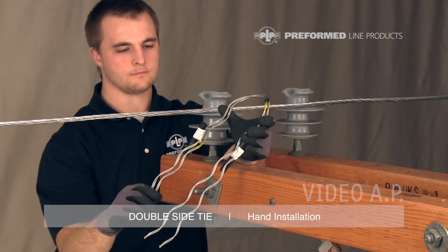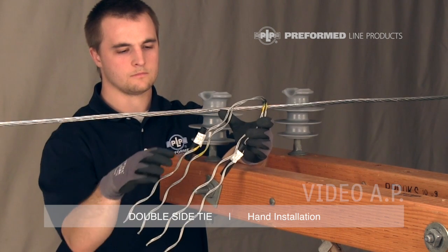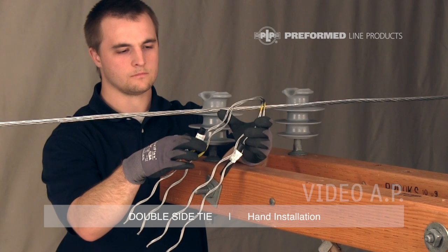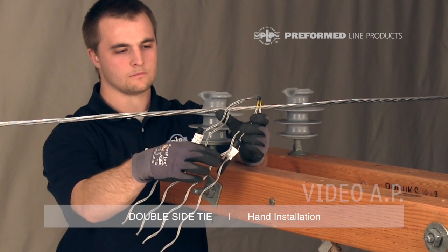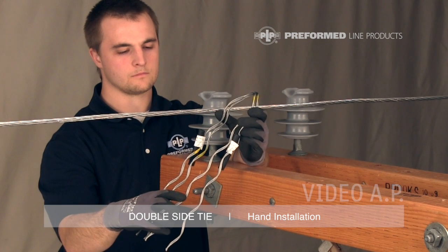The color marks on the tie legs indicate the conductor range of the tie and the point at which they wrap onto the conductor. The identification flag holds the tie tubes on the product and includes the tie's complete conductor range, the appropriate insulator application information, and the catalog number.